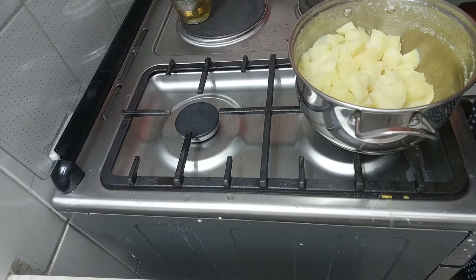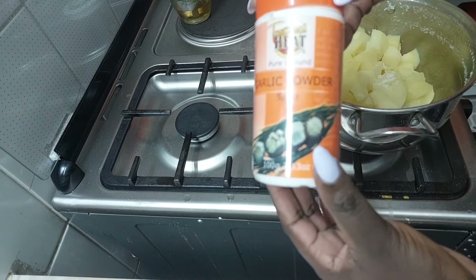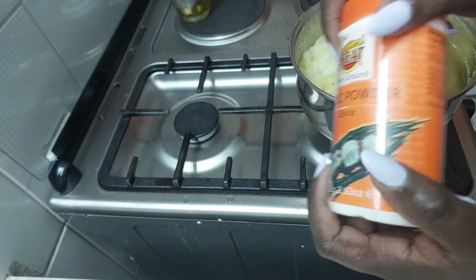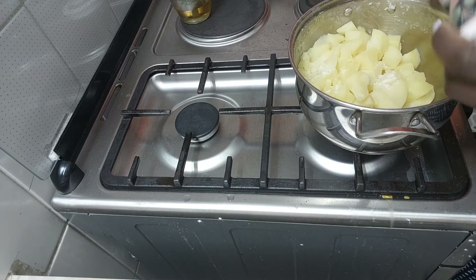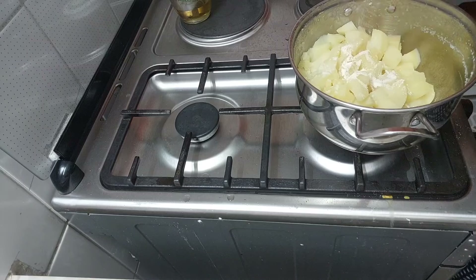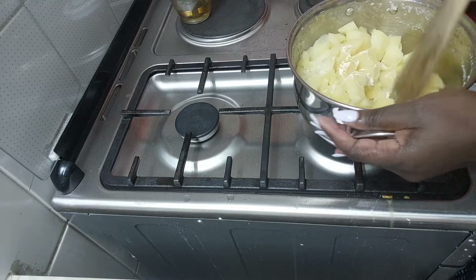We're only going to add salt here, and one of the other secret ingredients that takes my mashed potatoes to the next level is garlic. If you've never tried adding garlic to your mashed potatoes, you are missing out — it just elevates them to the next level.